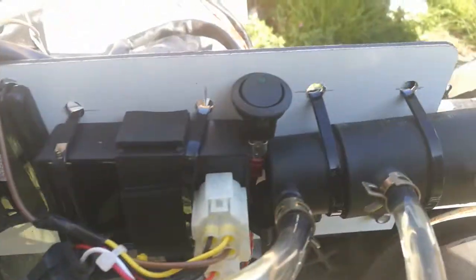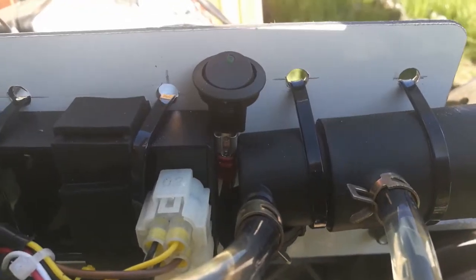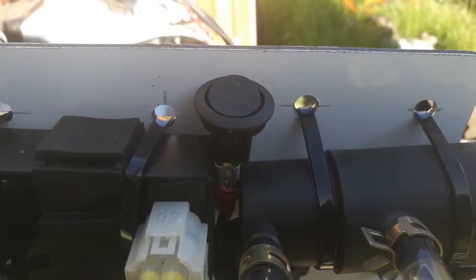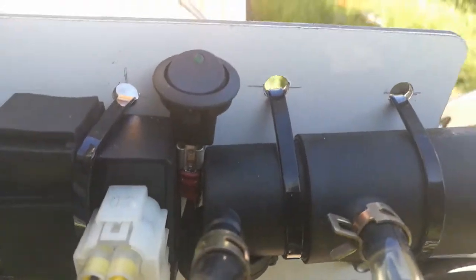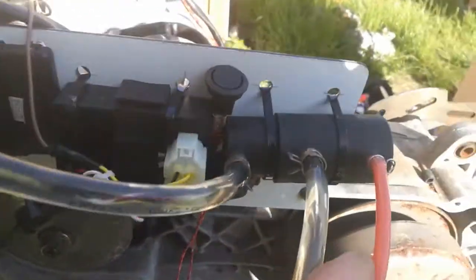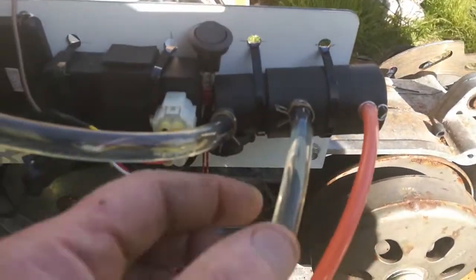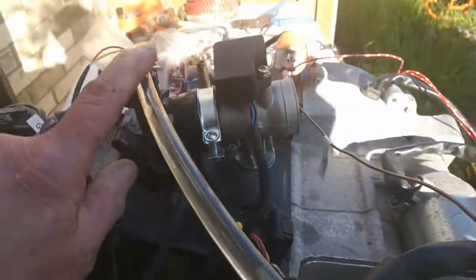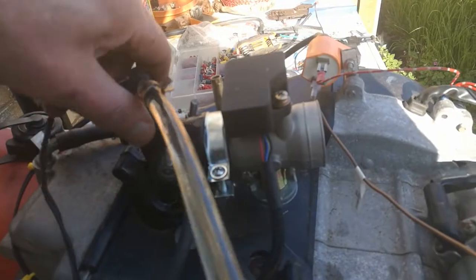This is the main EFI pump and it's actually branded Moto EFI. I don't know whether they have it made for them, I'm not too sure. You've got fuel going in, the return fuel to the tank, and the fuel to the actual injector, which is a common off-the-shelf unit.